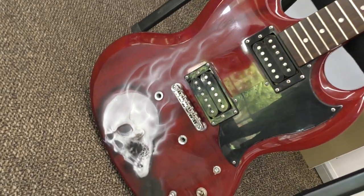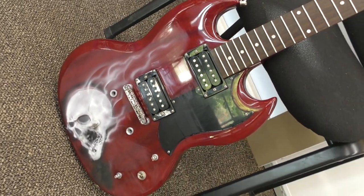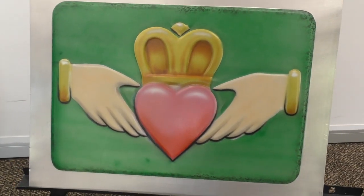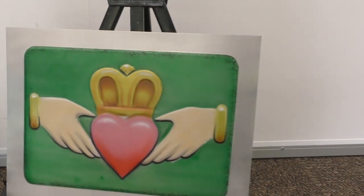Brad's guitar is still in progress — still got a bit more to do but it's looking amazing. Frank's panel is coming along too — showed him how to add some outlines where he had masking issues, he had a go and did well.